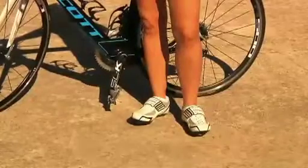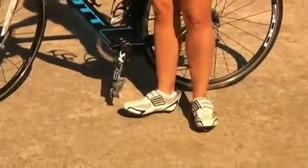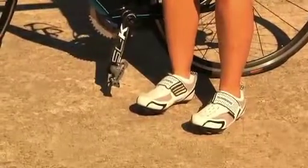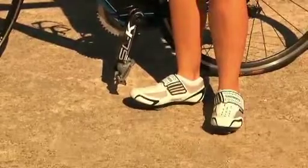Foot position on your bike is another reason for knee pain. If you naturally walk with your toes out but you force your toes straight on your bike, you can mechanically cause knee pain. Make sure your feet are slightly toed out if that is a natural position for your feet. Tight muscles can also cause knee pain.